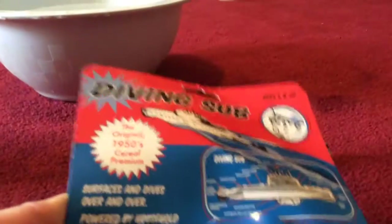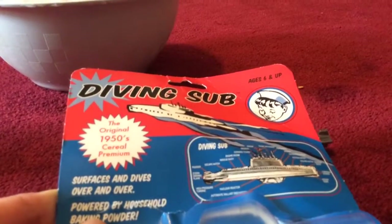We have a submarine over here which I got at the museum and it was made in the 1950s — this is the original 1950s model. We've got the instructions on the back, and here's the submarine itself, which actually has a detachable conning tower.